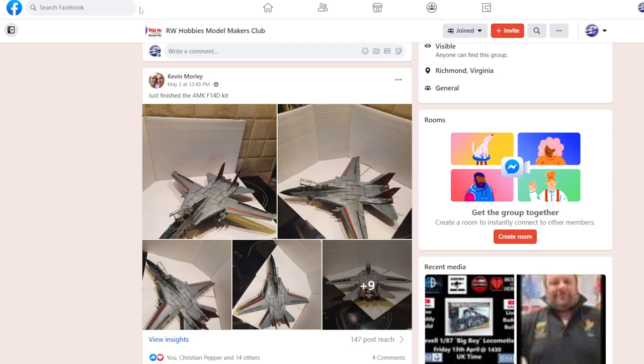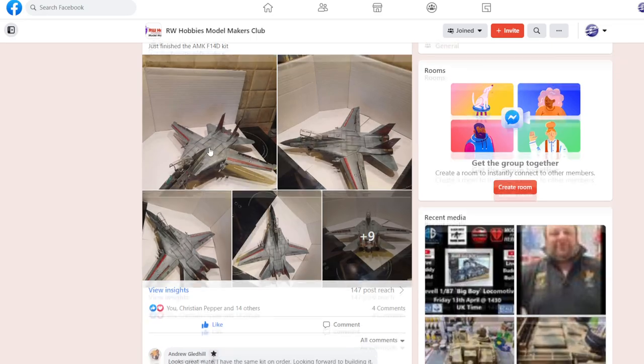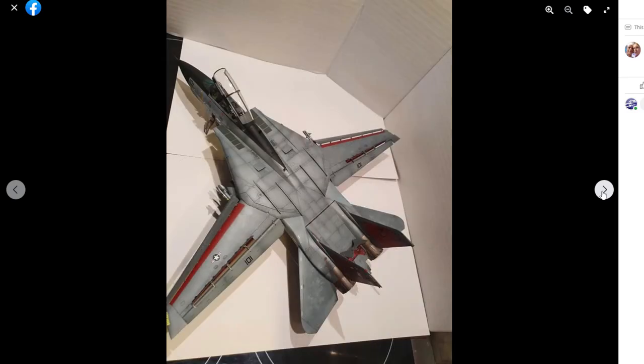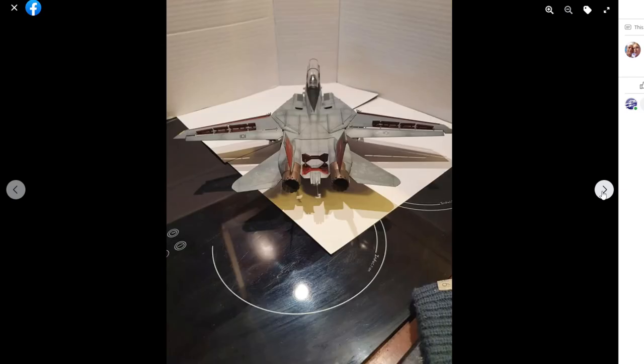Second up is Kevin and his AMK F-14D. I have this one in my stash and I'm always wondering how it goes together. You gotta love an F-14. His wings are extended and it's massive — my Tamiya F-14 aggressor also has the wings extended and takes up a huge space. This one is looking really good, nicely painted and weathered. Just a cool jet.